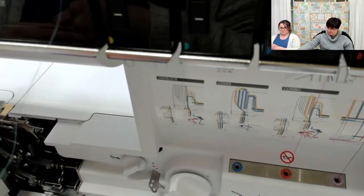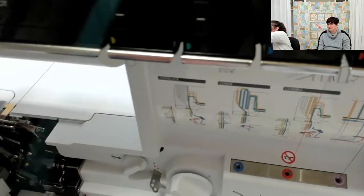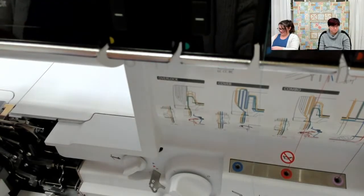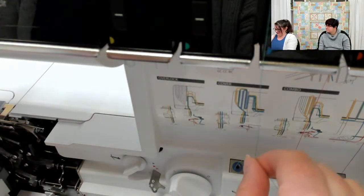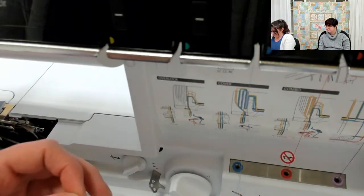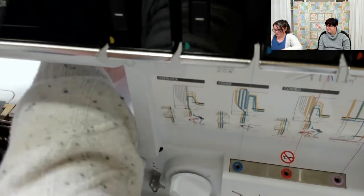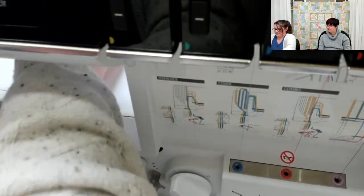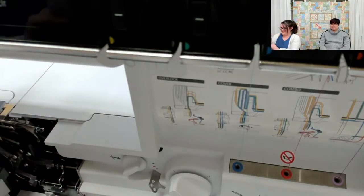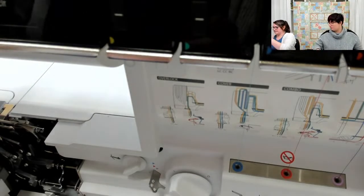That red thread is going to get tucked back behind under the foot. Now we're going to thread the blue thread through the upper looper. All three loopers are now threaded and we'll just do a quick camera reposition.